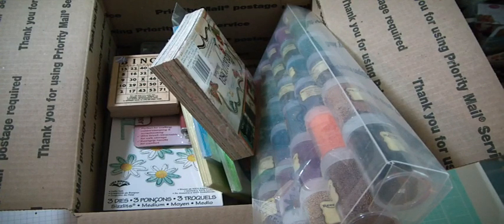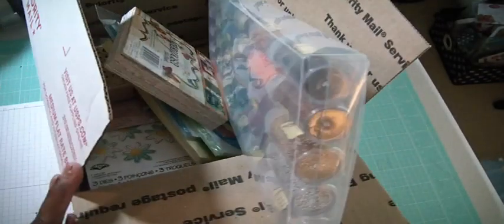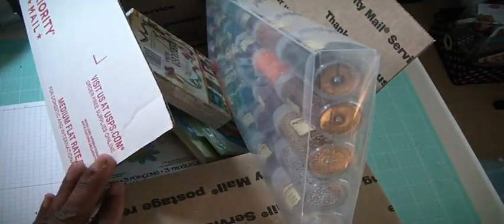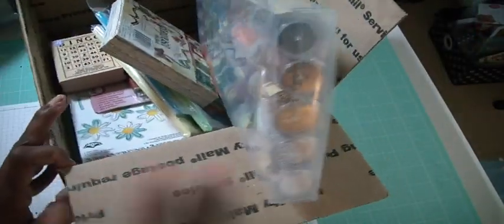It's coming priority mail in this box here — this medium flat rate box, and again it's medium flat rate. $40, and again everything in here I have, so it's doubles. So let's start.